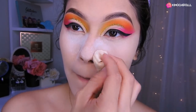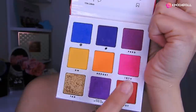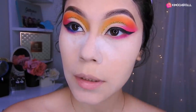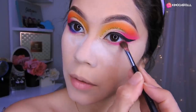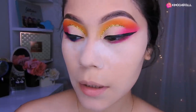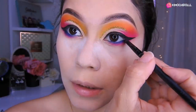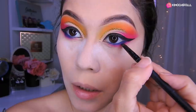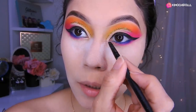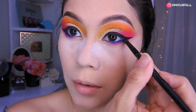Voy a estar colocando lo que es el rosa aquí, difuminándolo más o menos hasta aquí sin llegar en la parte del lagrimal. Ahora voy a estar agarrando sombra azul. La sombra azul la estoy aplicando bien en la línea del agua, como si fuese un delineado, y luego difuminando en esta zona de aquí. La sombra azul la voy a pasar hasta toda la línea del agua para que se vea como un delineado azul.